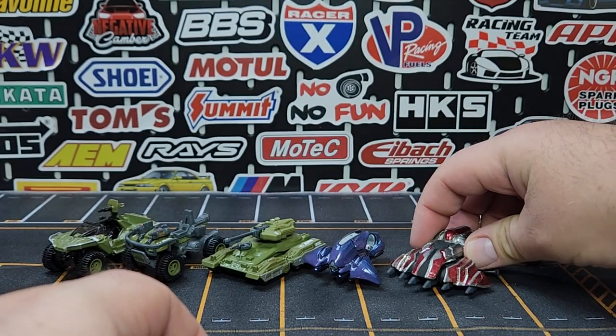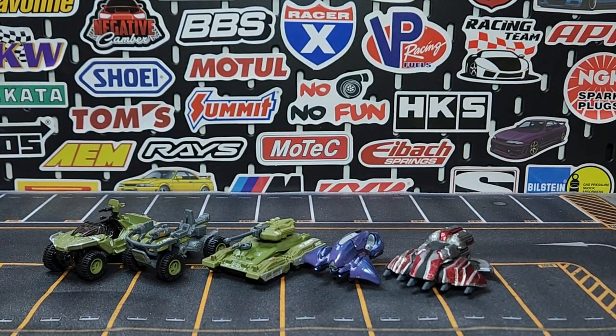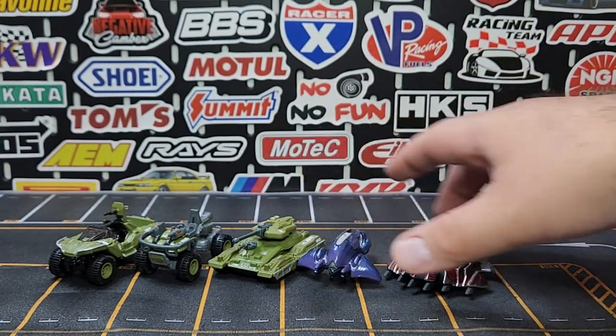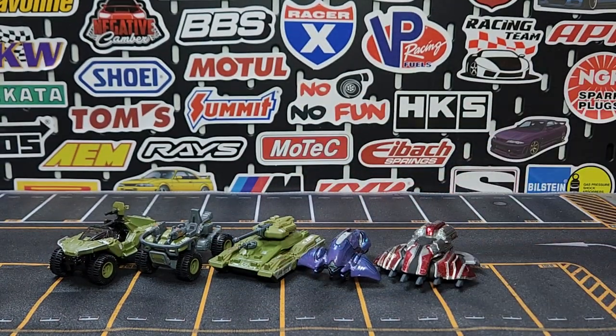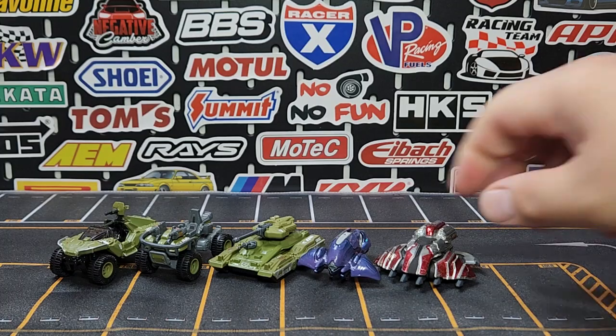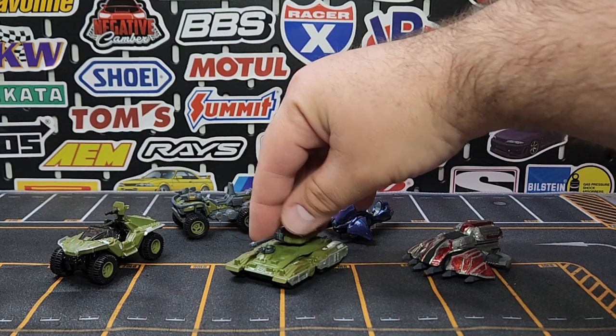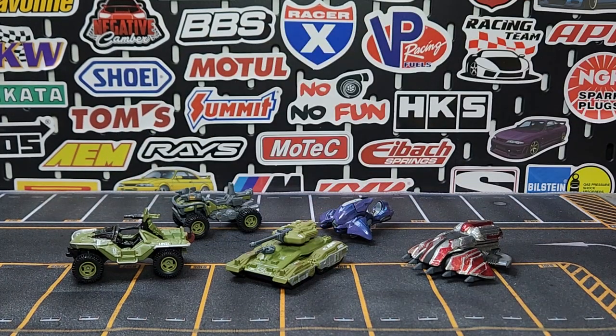So there you go — that is your Halo set. It probably came out in 2017 with a copyright of 2016. I don't think we've seen any of these castings outside of this set, except the Warthog, which did come out as a basic in green, black, and I think red as well. Drop a comment and let me know what you think. Roast me on the Halo knowledge if you want — I can take it. Until next time, we'll catch you right here on Leveling Diecast. Peace.